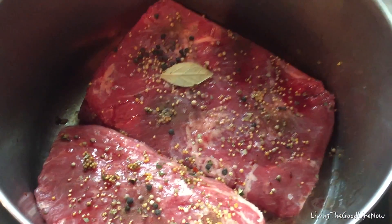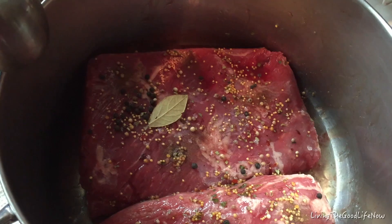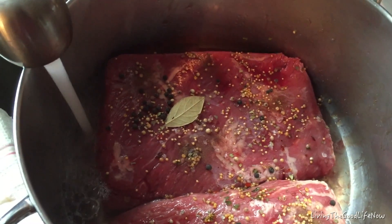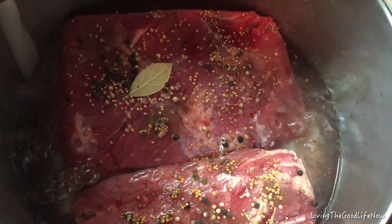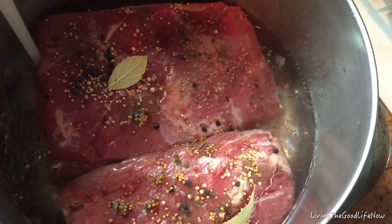Start by taking a deep stock pot and place the brisket in the pot. Some pre-packaged briskets come with flavor packs already. If not, you can make your own, which I'll go over in a moment. Add water and you want to submerge the brisket at least a half an inch under the water.